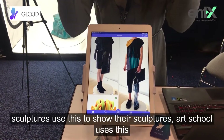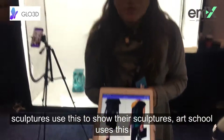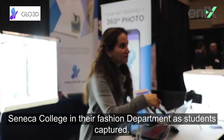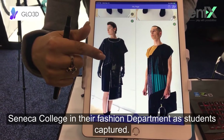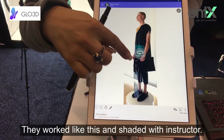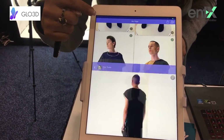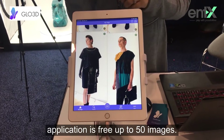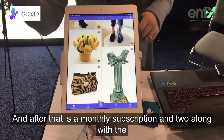A lot of sculptors use this to show their sculptures. Art schools use this too — this one was used by Seneca College in their fashion department, where students captured their works and shared them with the instructor so the instructor could see their work.